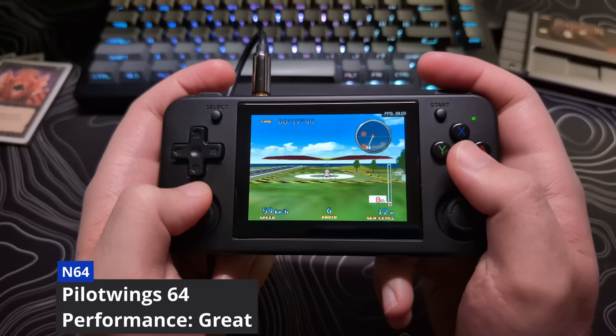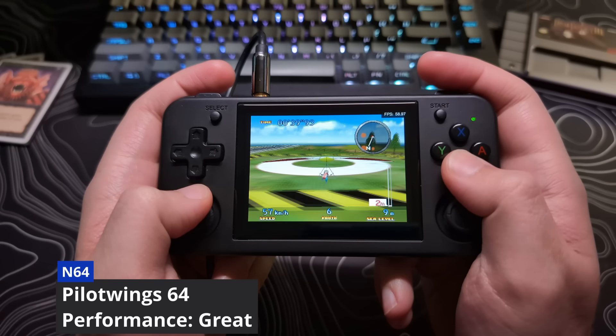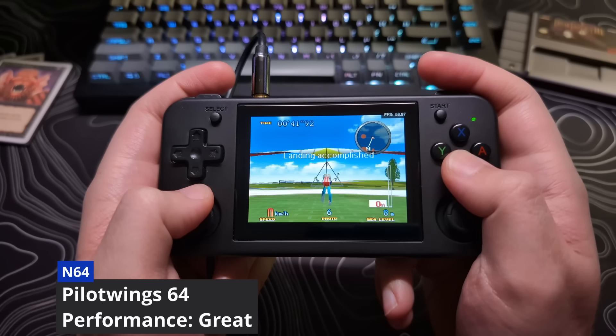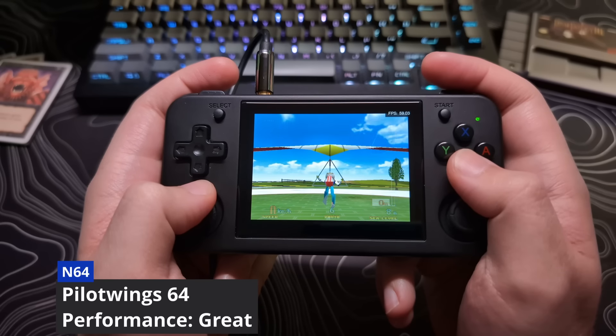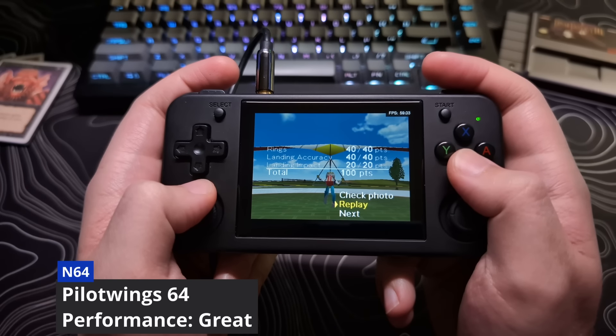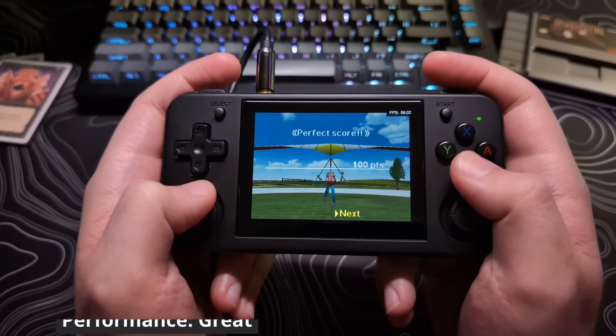And with what I said earlier about the analog sticks not being very precise, some games you will kind of struggle to play. However, a lot of games will be playable, and it is a nice bonus for this device to have at this price point.